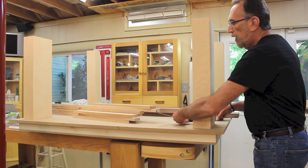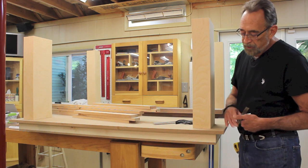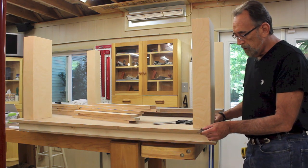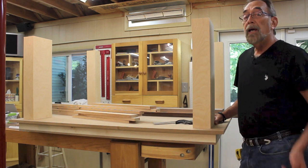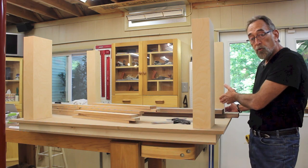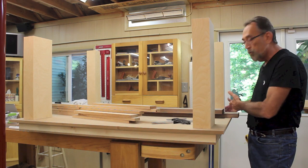Likewise, the legs on the saw side of the top are going to be set back 5/8 of an inch from this lower section. So up here on the top, I placed the legs 2 and 1/2 inches back from the edge, and they're in the proper location. The legs on the front, or the drawer side of the assembly, are flush with the edge.